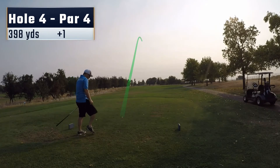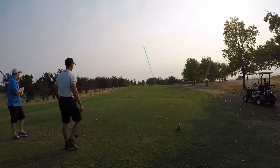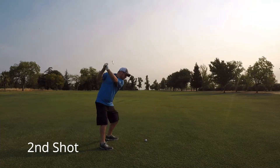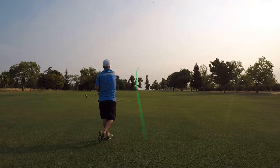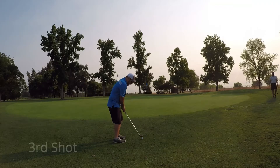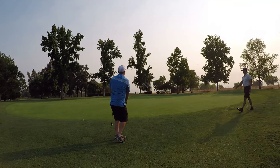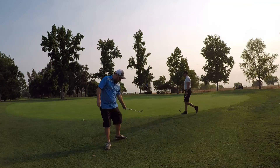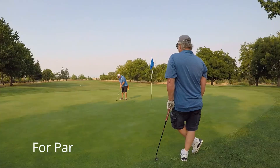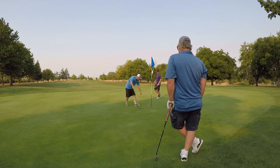Tee shot here on number 4, another decent one right up the middle. You can kind of see the air quality is getting a little smoky here now. Second shot I'm hitting a 4-iron, hit a little low shot, kind of caught a little heavy, ends up just short of the green but right in line with the pin. Pitch up here with a little 60-degree wedge — I'm really not happy with it, came up a little bit short, leaving myself a decent length par putt. But I hammered this thing home for par.